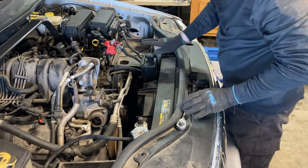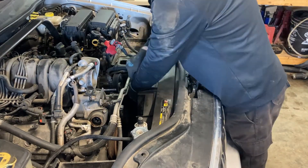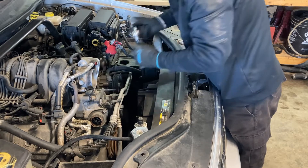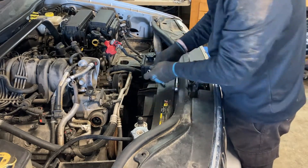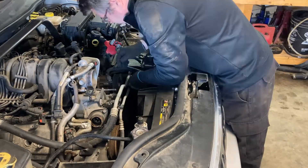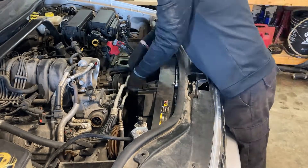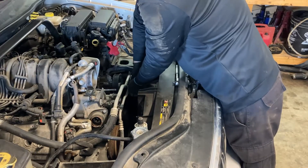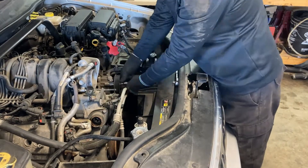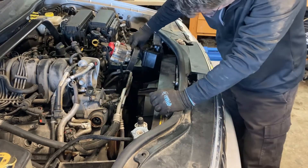Hopefully we can just move that aside. I don't really want to disconnect all that. Eventually we're probably going to have to pull this rad out. The power steering pump has some holes in the pulley so you can just get to the bolts very easily — just run a couple of extensions in there. There we go, the power steering pump is loose. I'm going to get it out of the way a little bit.